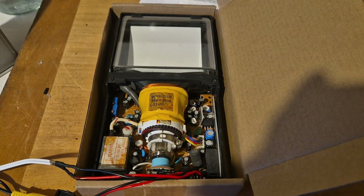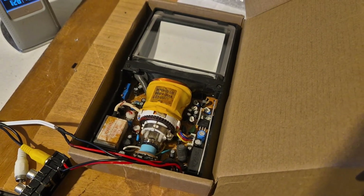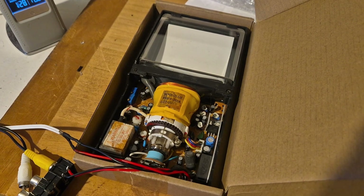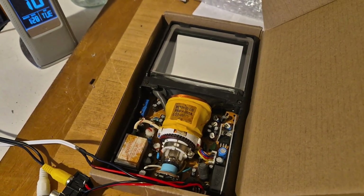Oh hi, welcome back to the channel. I thought it'd just be interesting to share a little bit of the information that I've found out about this little CRT monitor and what equipment it came from originally, or may well have been used in.